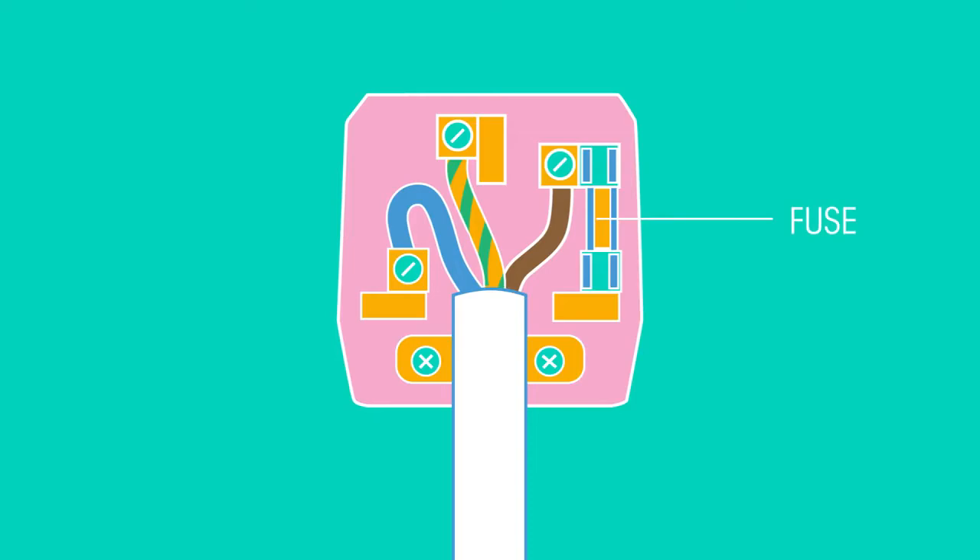The fuse is a very thin wire between the live terminal and the live pin. It has a very low melting point, so if too large a current flows through the fuse, the wire heats up and melts, thus breaking the circuit — which is why you might hear the phrase 'the fuse has blown.' If there is a gap in the circuit, electricity cannot flow and so the device will not work, but the user is safe.